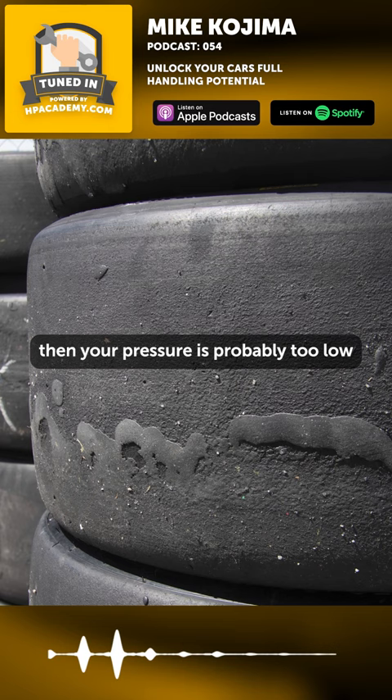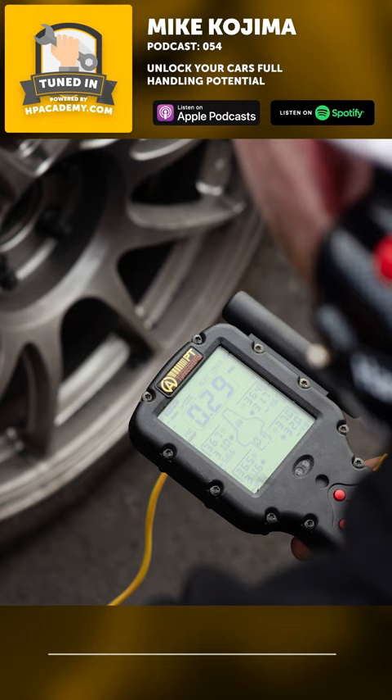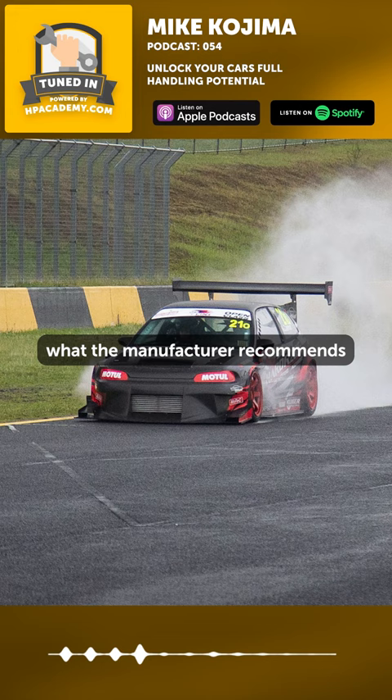Looking at the pattern of how the tire is wearing — a lot of that's more important than what your pyrometer is saying. The other thing people overlook too is that on heavily aero cars, you have to run a lot more tire pressure, and it's probably going to be more than what the manufacturer recommends and more than what maybe your pyrometer is telling you.